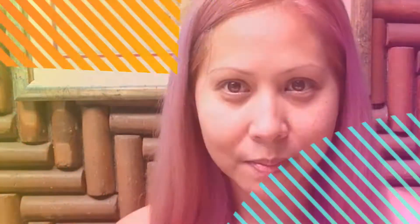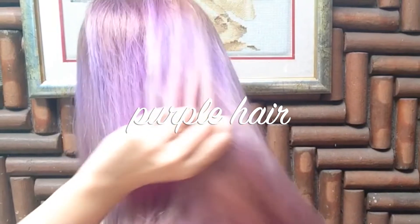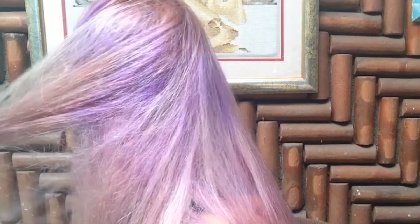Ta-da! This is my purple hair! I did this last night and this is the result — I have lavender hair.